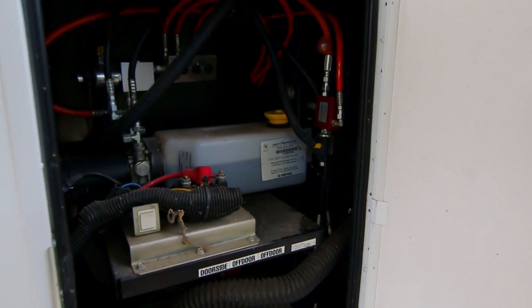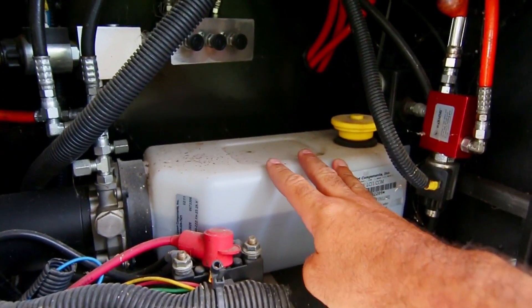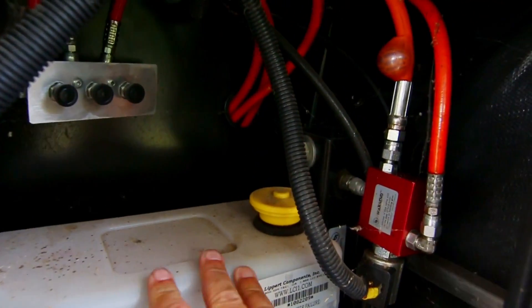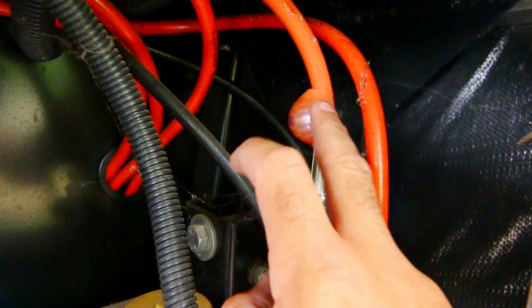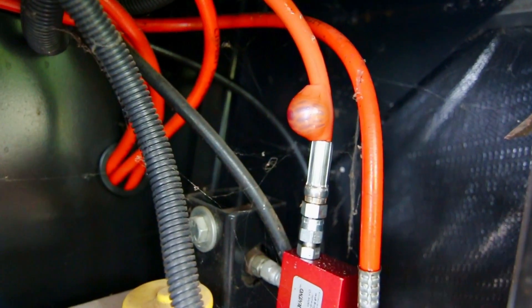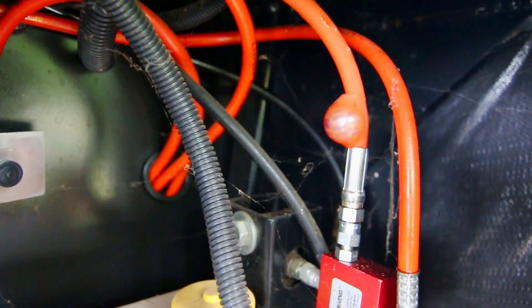Okay, so this is my battery compartment — batteries are down here, we have our hydraulic fluid reservoir, and as you can see here, this is the line that we're going to be replacing. This bubble does not need to be there, and I'm going to show you where this leads to and how to disconnect it.